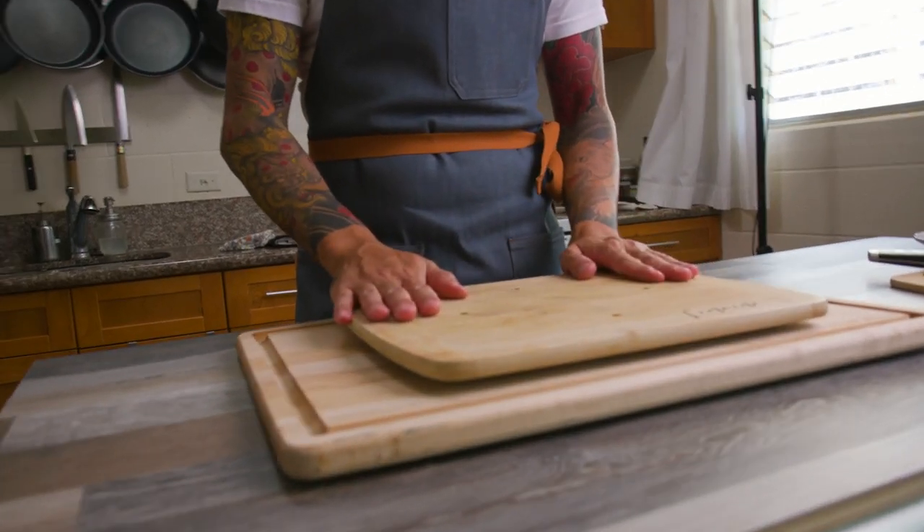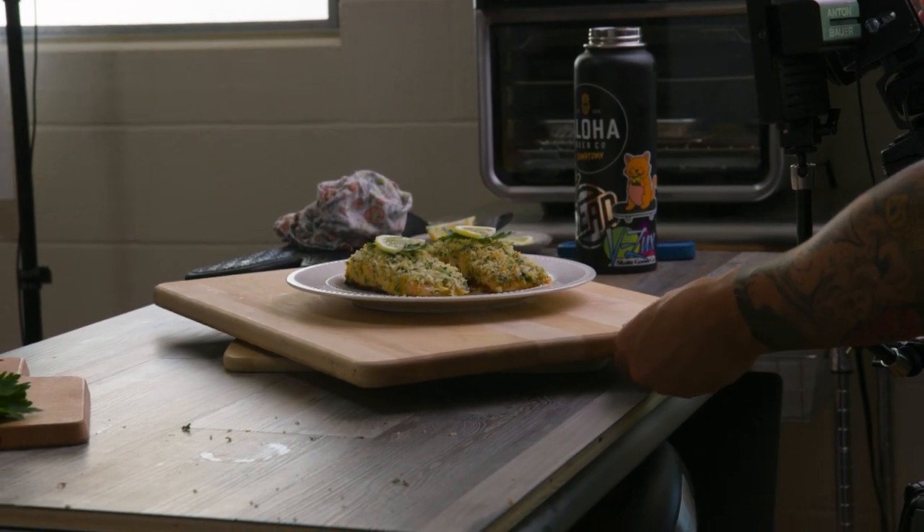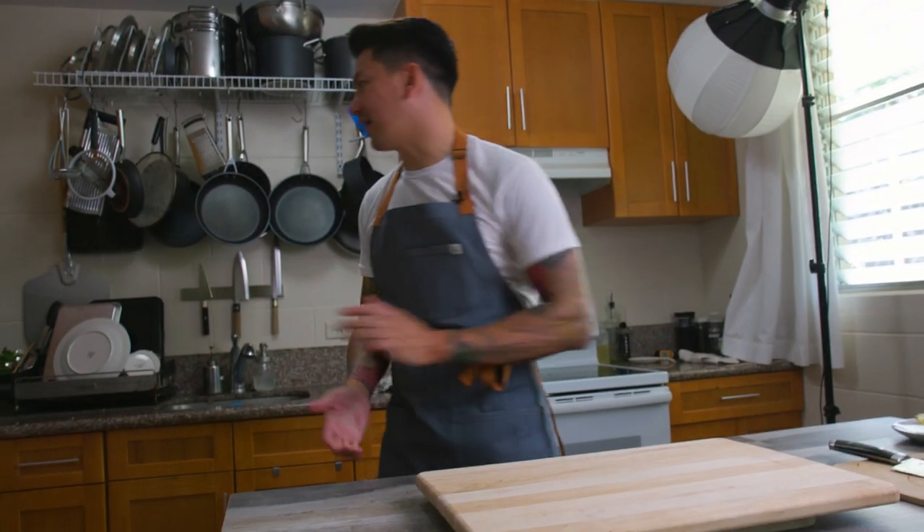This cutting board is from Andrew Tran — we overused it and I didn't want to throw it out, so I repurposed it as a turntable. It's actually a lot easier to rotate the dish than it is to swing your camera around it.